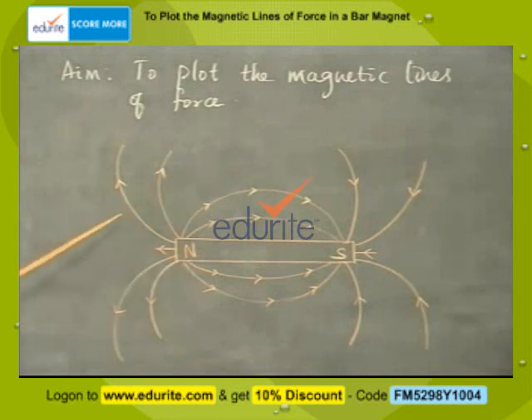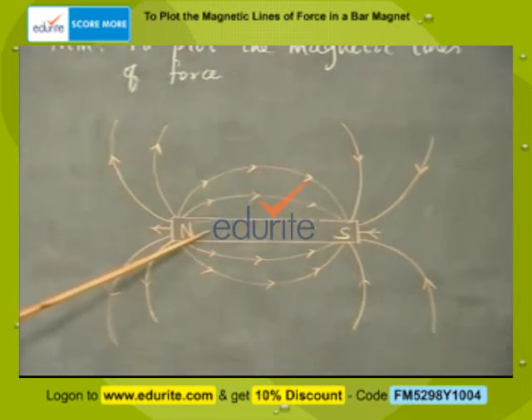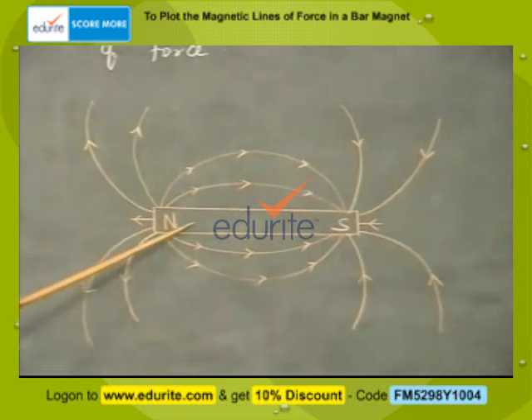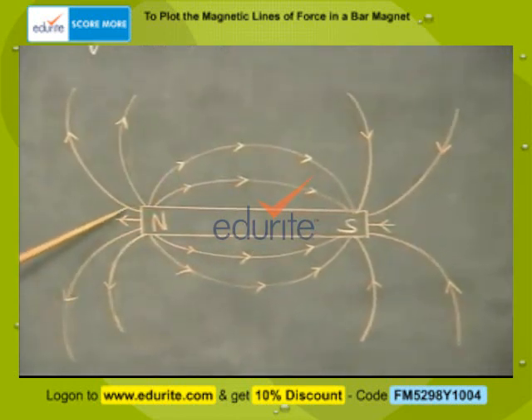Procedure: Fix the sheet of paper on the drawing board. Place the bar magnet on the middle of the paper and draw its outline. Place the compass needle near the north pole of the magnet; the needle will rest in a particular direction.